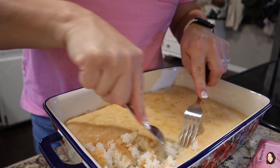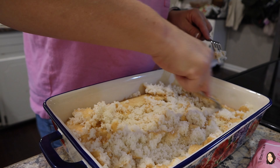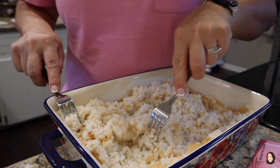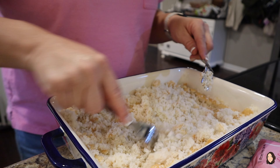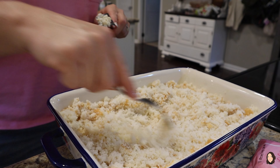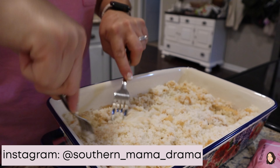Once the cake has cooled, I'm gonna go ahead and just tear this cake apart — just take all my anger out on this cake. Try to avoid the edges and the sides if you possibly can, just because those pieces tend to be a little bit on the crunchy side, and we just want fluffy cake. You can use your hands, but I'm gonna use forks.